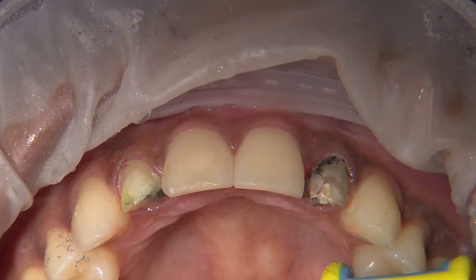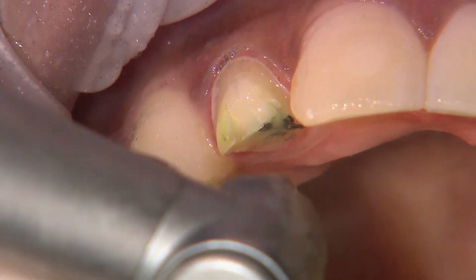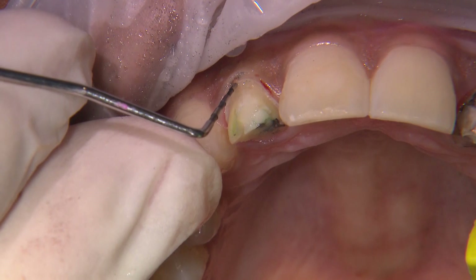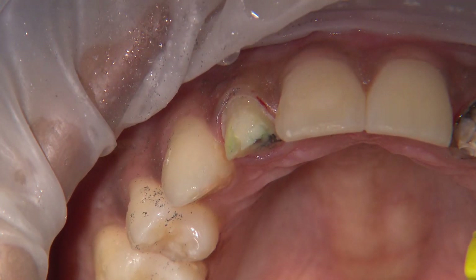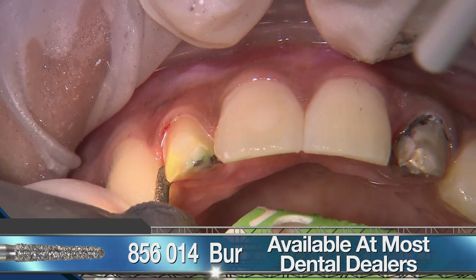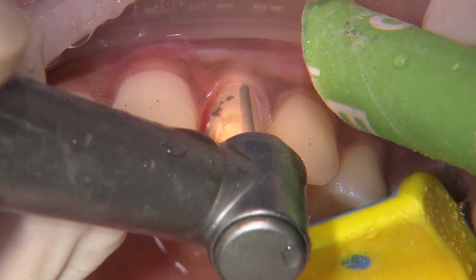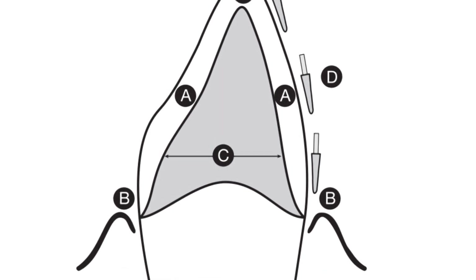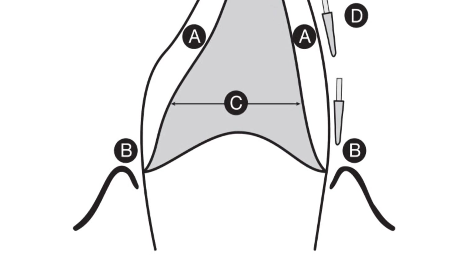Once the crowns are removed, it's time to refine the preps and modify the buildups if necessary. The gingival zenith on number 7 is about half a millimeter lower than number 10, so I'm checking the sulcular depth with the probe to make sure I have enough room from the attachment to raise the margin. For all my preps, I use a round-ended tapered diamond burr to create the appropriate depth and rounded internal angles along the axial surfaces, resulting in a deep chamfer margin. For Bruxer Aesthetic, we're looking for a reduction of about 0.7 millimeters along the gingival margins and 1.5 millimeter clearance.